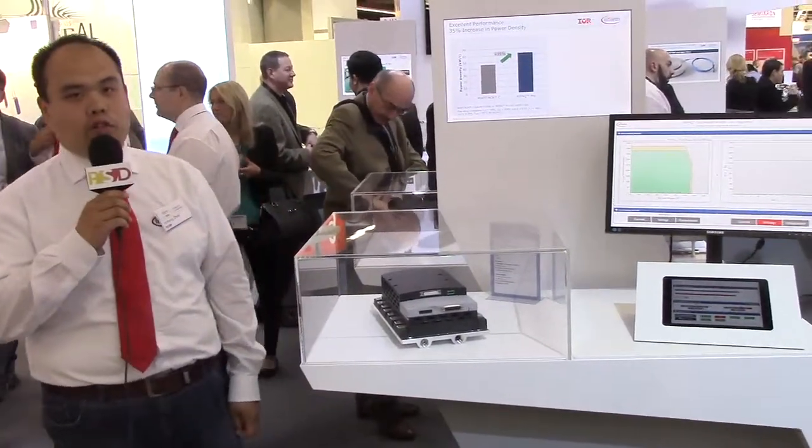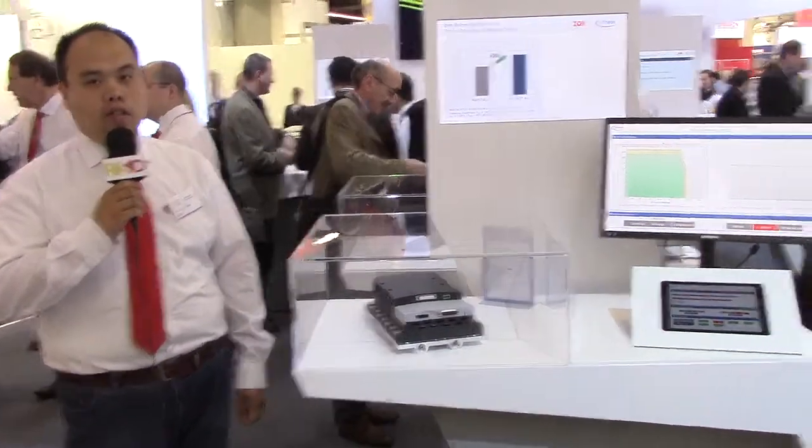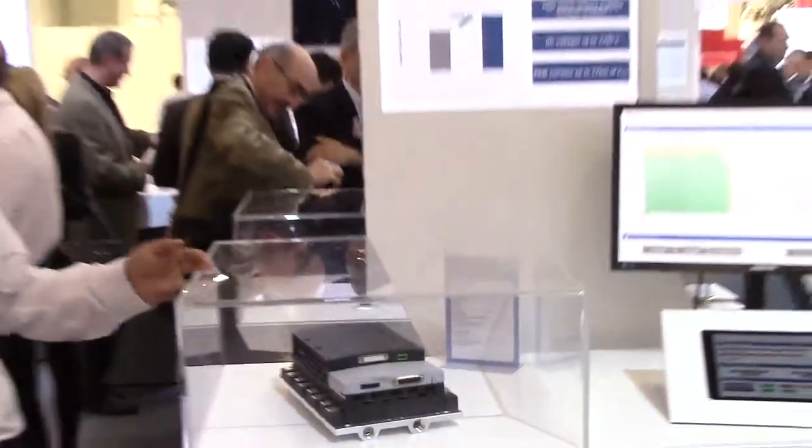My name is Yi-Zhen, I'm from Infineon. This is my time at PCIM to present our latest IPM product, MyPEG Pro. This is our latest IPM — you can see this one — it is liquid cooling with a 1700 volt IGBT and 2400 ampere rated current.